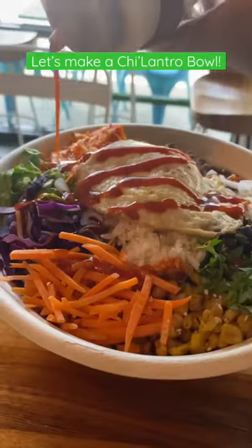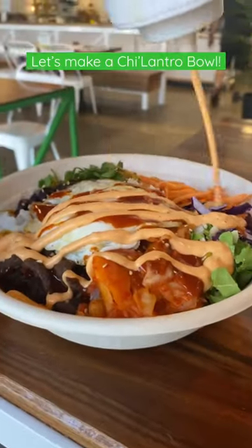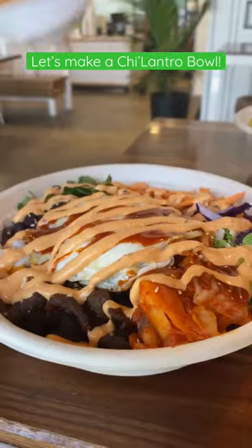We end strong and top it off with some sesame seeds, a fried egg, sriracha, and our house-made magic sauce.